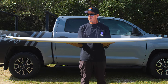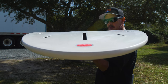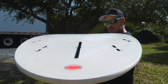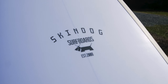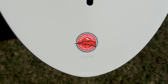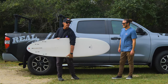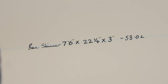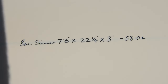This is a 7.6. This board is also available in 7.0 and 8.0, so the size range goes 7.0, 7.6, 8.0. Skindog is Ben Skinner's surfboard brand made in Thunderbolt construction, and the OVA is Thunderbolt Red construction, which doesn't mean the board is red — it just means that it's all fiberglass layup, no carbon in the layup. So all fiberglass layup, red Thunderbolt construction, 7.6, 22 and a quarter by 3, 53 liters on the dot.